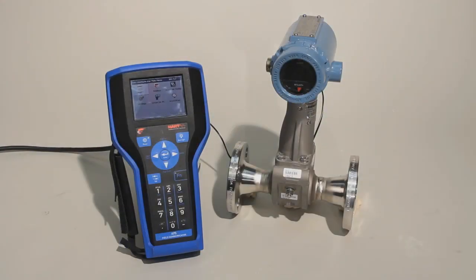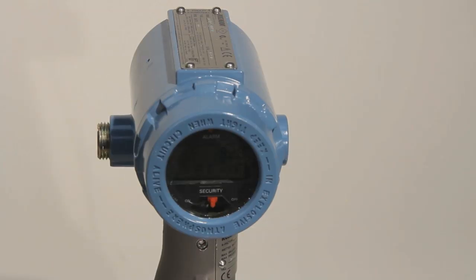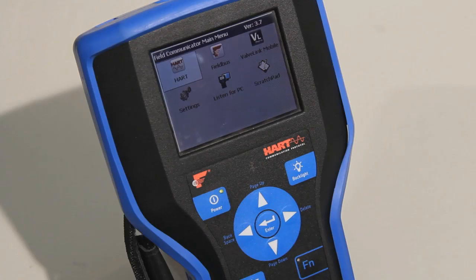This Emerson video will guide you through the process of configuring an 8800 Vortex meter using a Rosemount Handheld Field Communicator. To begin, you will need an 8800 Vortex meter and a Handheld Field Communicator.